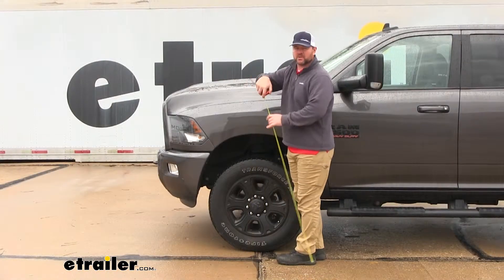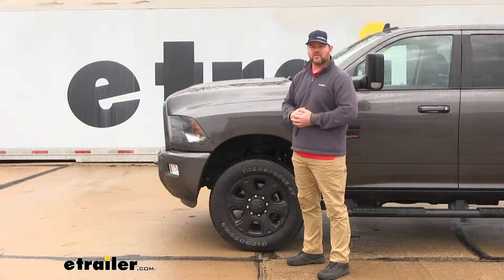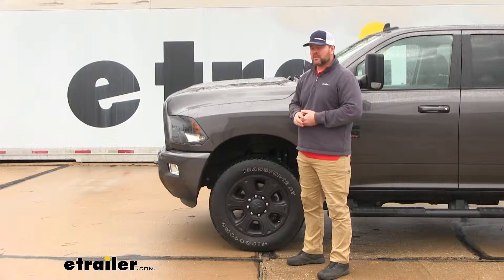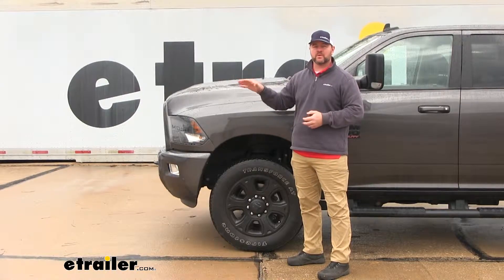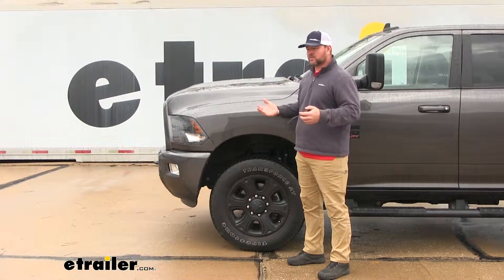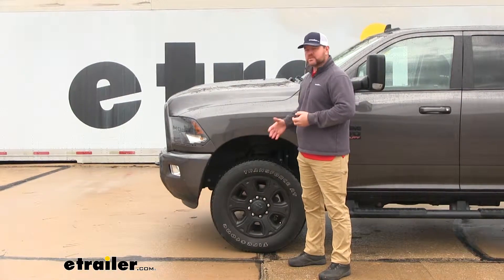Now our front measurement hasn't changed at all. But what happens when we put more weight closer to what this vehicle can handle — up closer to its limit — is the front of the vehicle will raise up. It'll raise your headlights off the road making it unsafe to drive. It's also going to make your steering light, it's going to affect your braking, and it's going to change how your tires wear.